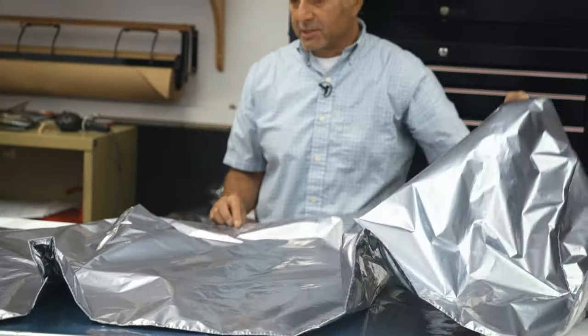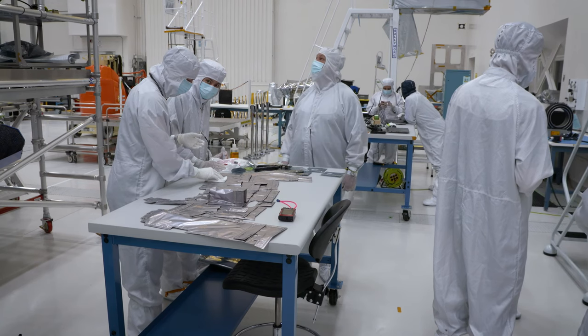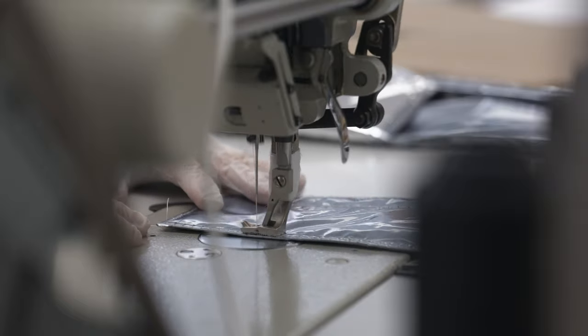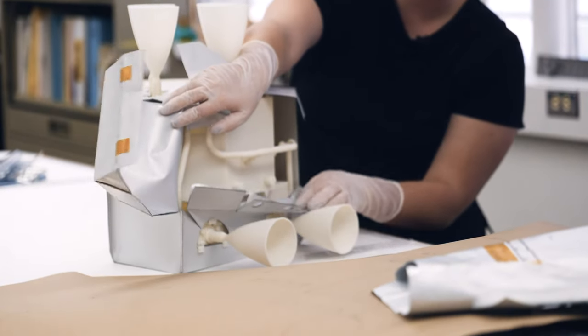A lot of people think that these are so delicate but they're not really delicate. There's a lot of testing to make certain that the materials hold up. I'm kind of a spacecraft seamstress — just like they have to fit particular bodies, I have to fit particular shapes.